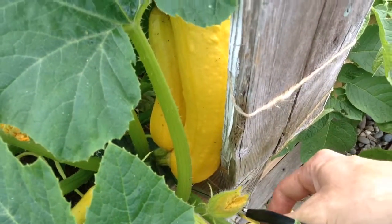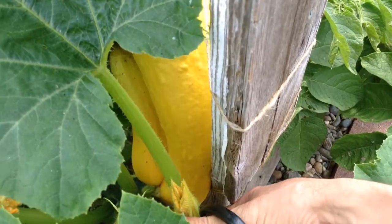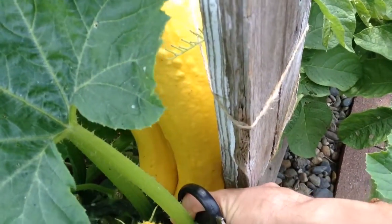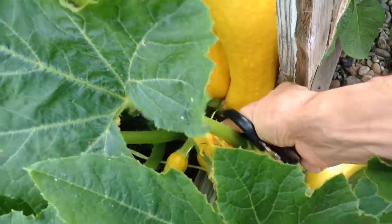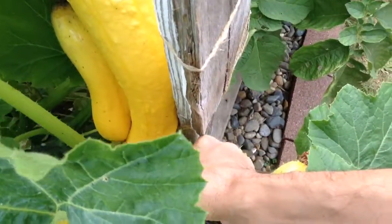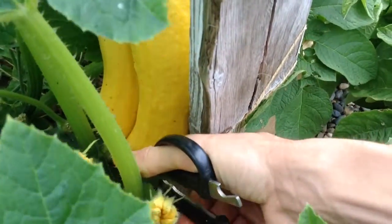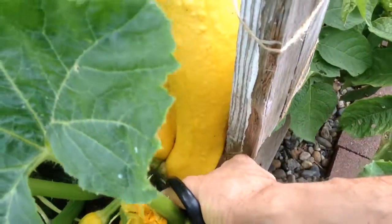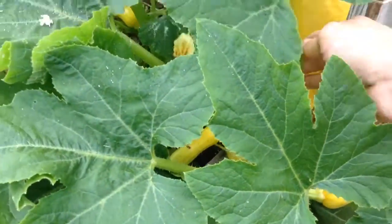I'm going to try to get this double on here. Stop blocking me. I can't see in there. I think I got through it enough there, maybe.